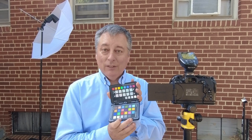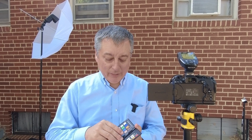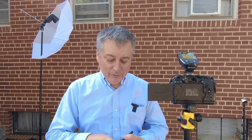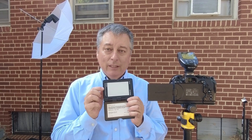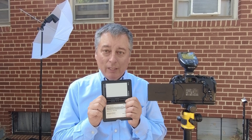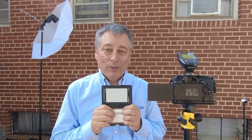Now a lot of you are probably familiar with the color side of the X-Rite color checker — you see this all the time, you know, models standing up there doing that. But it also has a gray card built in. Now it's not an 18% gray, but it's a light gray that's supposed to give you perfect white balance according to X-Rite.